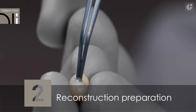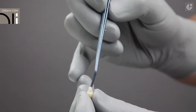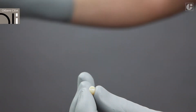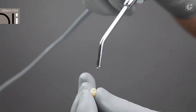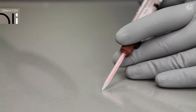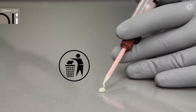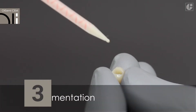Clean and dry both the abutment and the prosthetic restoration. Just before the first application, squeeze out a small amount of the material and discard it. This is a common recommendation for dual-curing materials as it aligns the level of the pistons in the syringe.